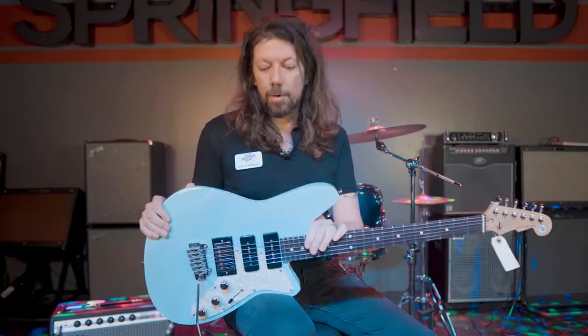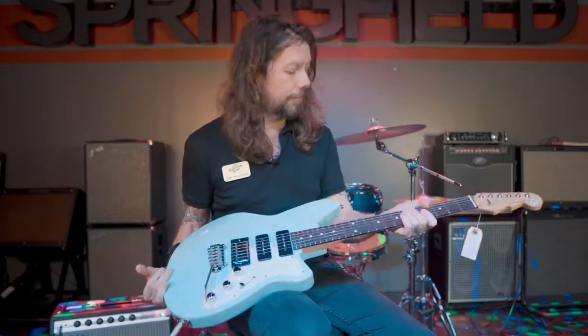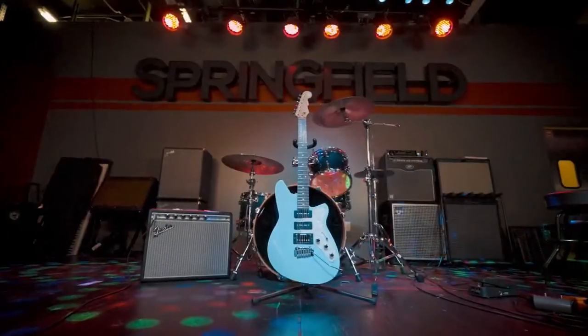Howdy y'all, Mike at Ernie Williamson Music here at the Springfield location. I want to talk to you today about the cool new-ish model, the Reverend Six-Gun rock and roll electric guitar from our friends over at Reverend Guitars. This thing's awesome.